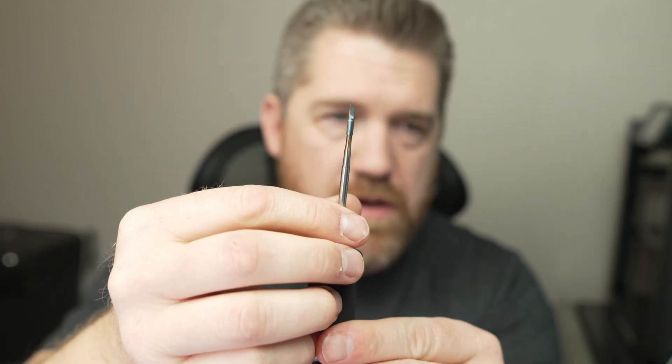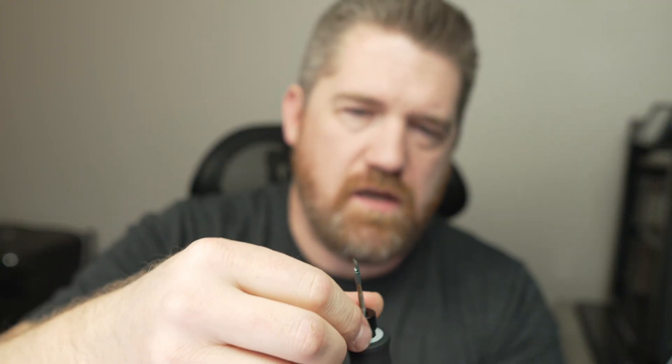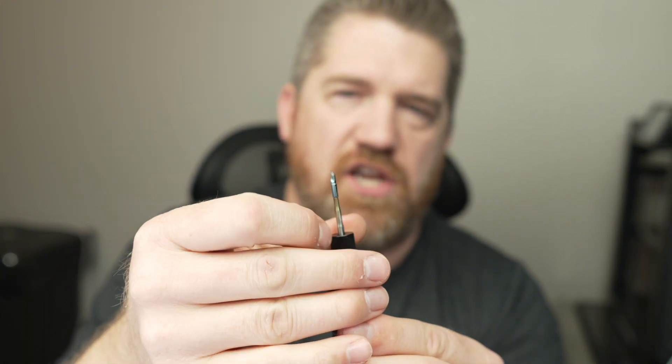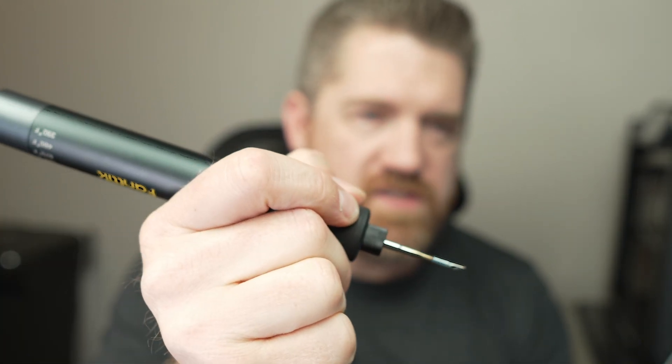It does come with four different tip styles. You push the tip straight in, make sure it's all the way down, then reinsert and screw down the head — that locks the tip in place, and now you can begin soldering.